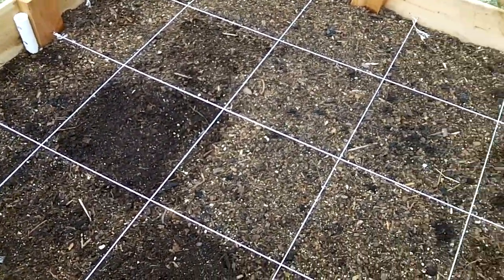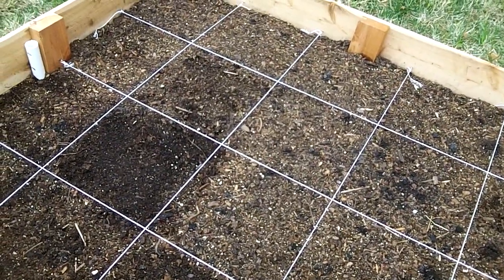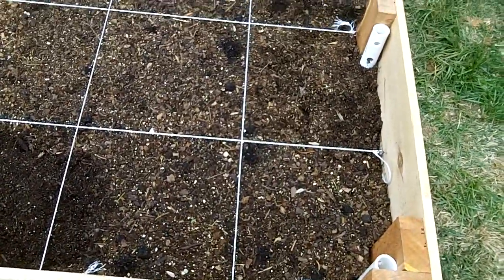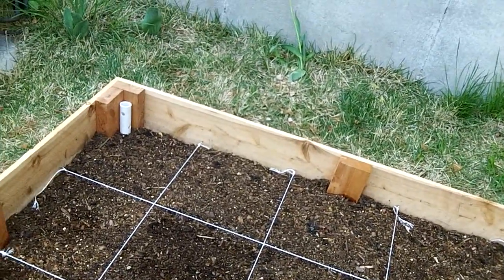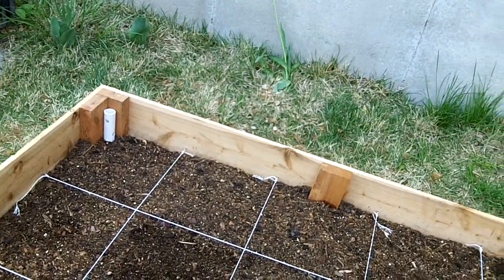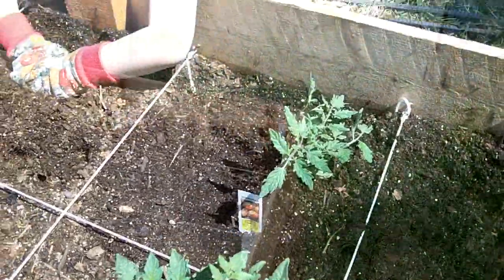I've planted all the seeds that I have. I have a few pepper starts that I was going to bring out but it's a little chilly and they can wait a day or two — they're still growing on the inside. I'll need to pick up some carrot seeds and I'll need to get the tomato, green pepper or red pepper, and cucumber starts from the nursery, as well as put up my trellis. So we'll continue once I finish that.